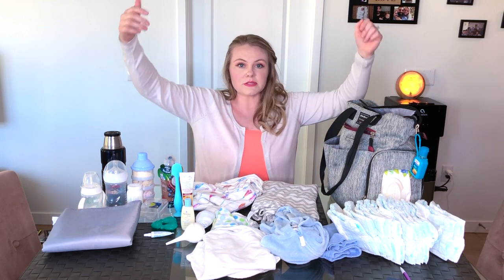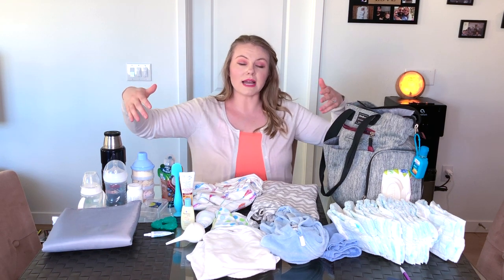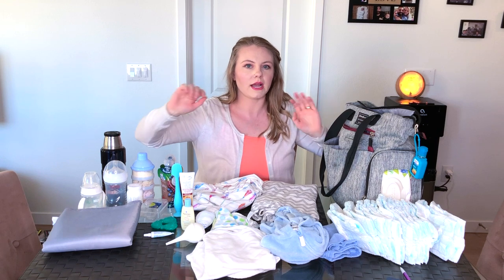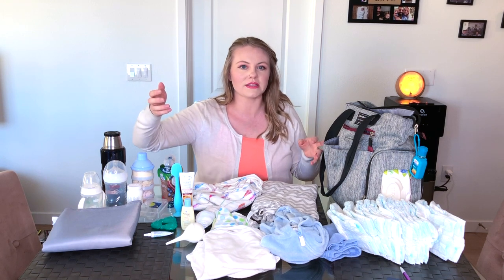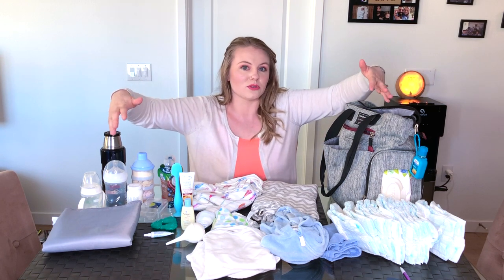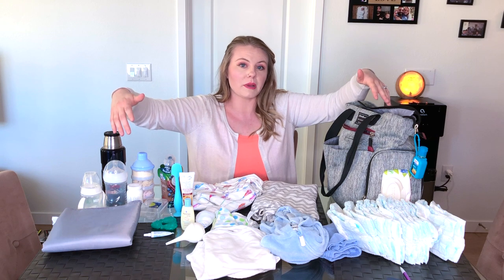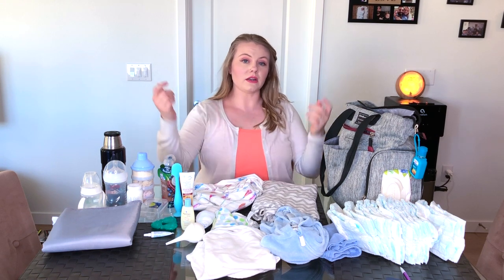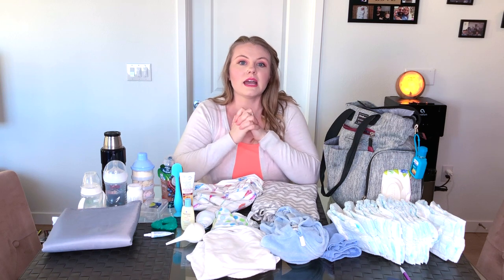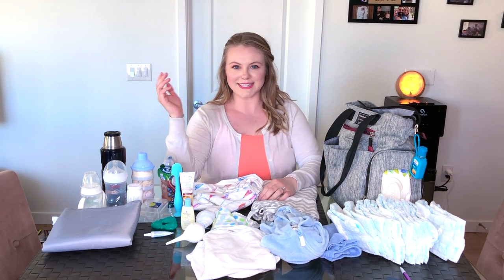Some of this is repeat stuff that I also keep in the smaller diaper bag. When I first started using a diaper bag for Dexter I had way more things in there, but I realized I really don't need all that stuff. This is just the essentials — a lot less than what I used to pack. Let me know in the comments below what you keep in your diaper bag. Thanks for watching, subscribe to the channel, and I'll see you guys next time!